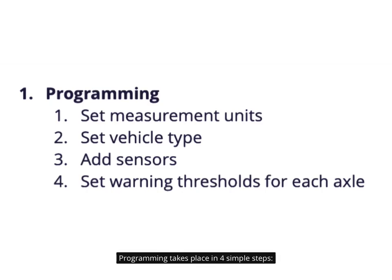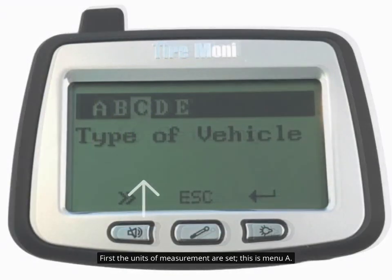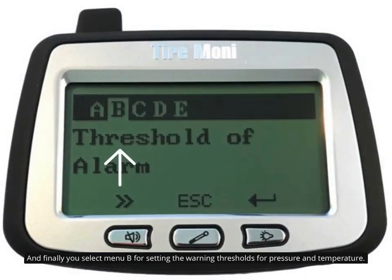Programming takes place in four simple steps. First the units of measurement are set — this is menu A. The vehicle type is then selected with menu C. As a third step, the sensors are paired in menu E. And finally you select menu B for setting the warning thresholds for pressure and temperature.